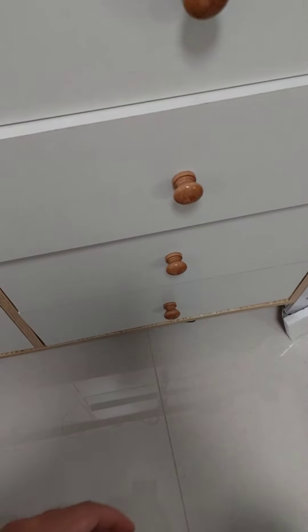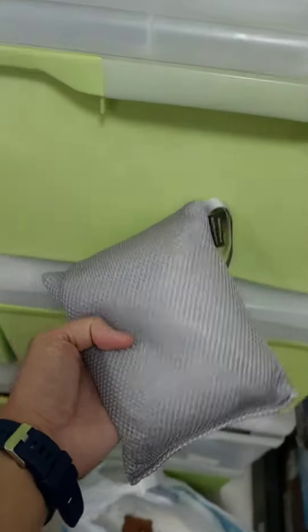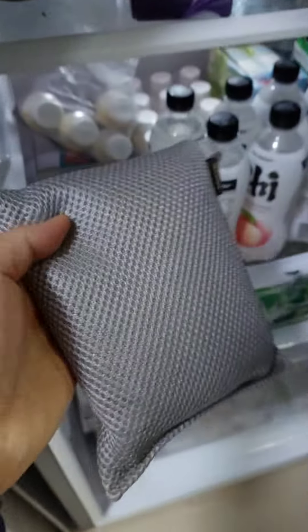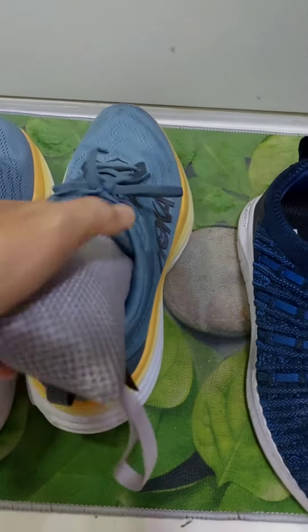You can put it in your drawer, inside your cupboard, or in your plastic drawer. You can also put it inside your fridge — sometimes your fridge smells stinky and fishy. Put this in and it will eliminate the smell. And you can also put it in your shoe — this is the best.